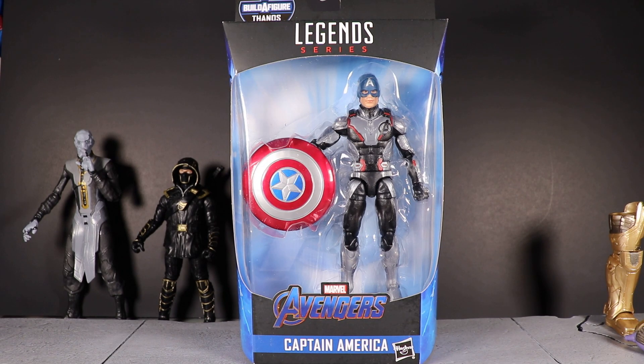MCU Collector here with video number three in the Hasbro Marvel Legends series Avengers Wave 3 Avengers Endgame Armored Thanos Build-A-Figure. Here we have Captain America — this figure does not even come with the Build-A-Figure part.